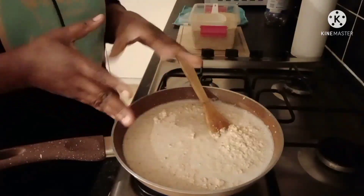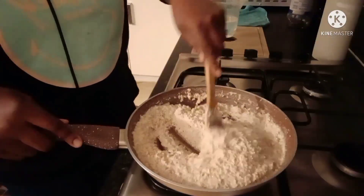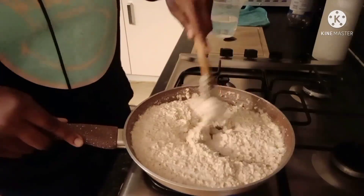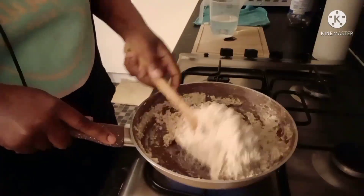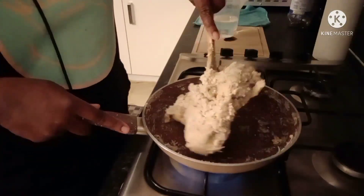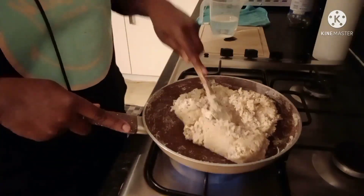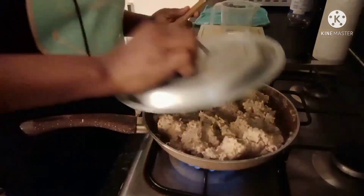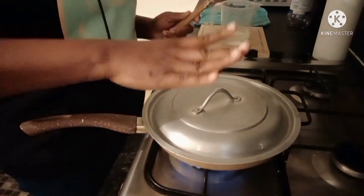Place your pan on heat and stir. Allow it to cook for about two minutes — you'll see it gradually sticking at the base, so keep stirring so it doesn't burn. You need to add water and cook this properly. Cover it and allow it to boil so it cooks through.